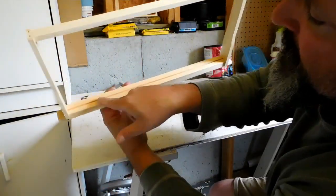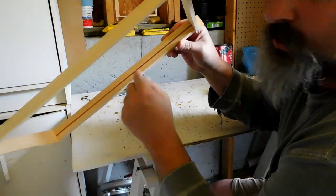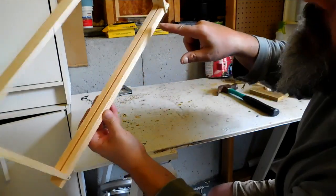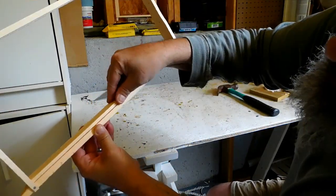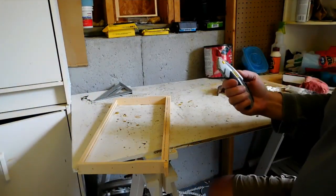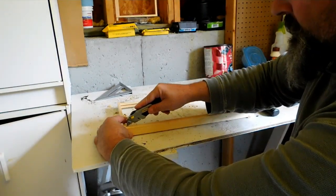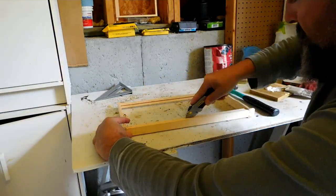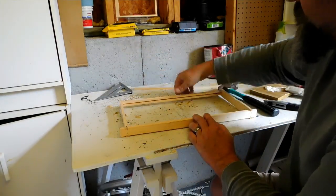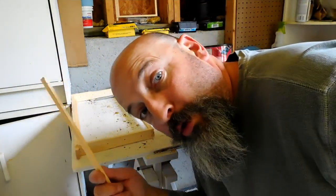These frames are wedge top frames. They're meant to accommodate wax foundation — hooked wax foundation. What I'm going to do is remove the wedges. This part right here is the wedge; you'll see it gives a little bit. You can simply take a razor, and out it comes. Set it aside — don't lose these, they're very important.